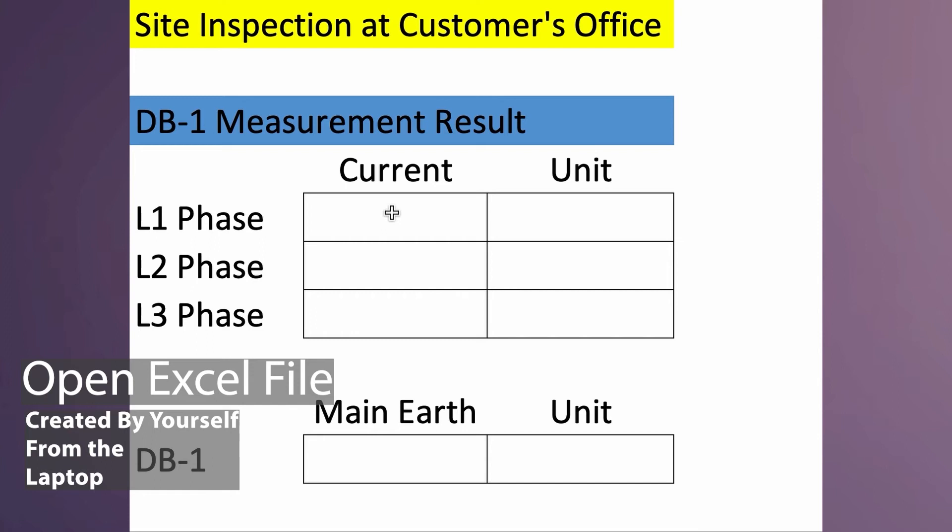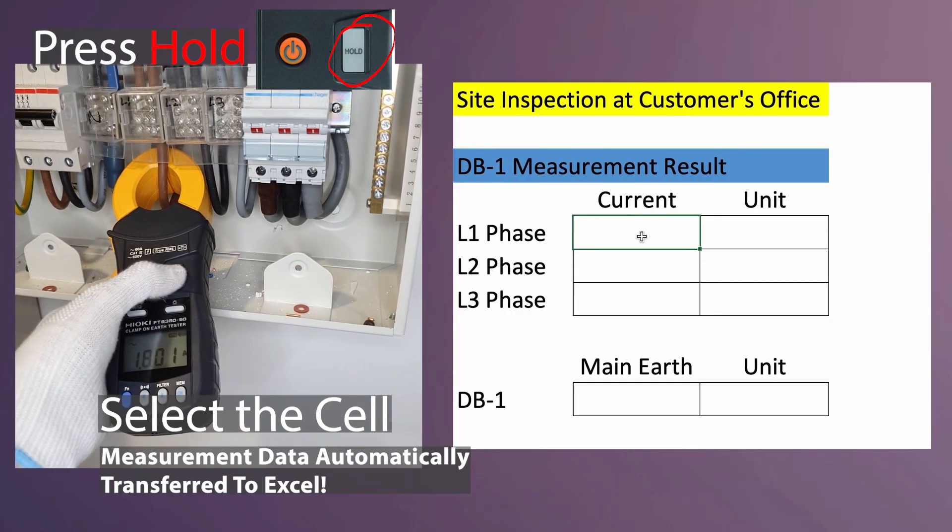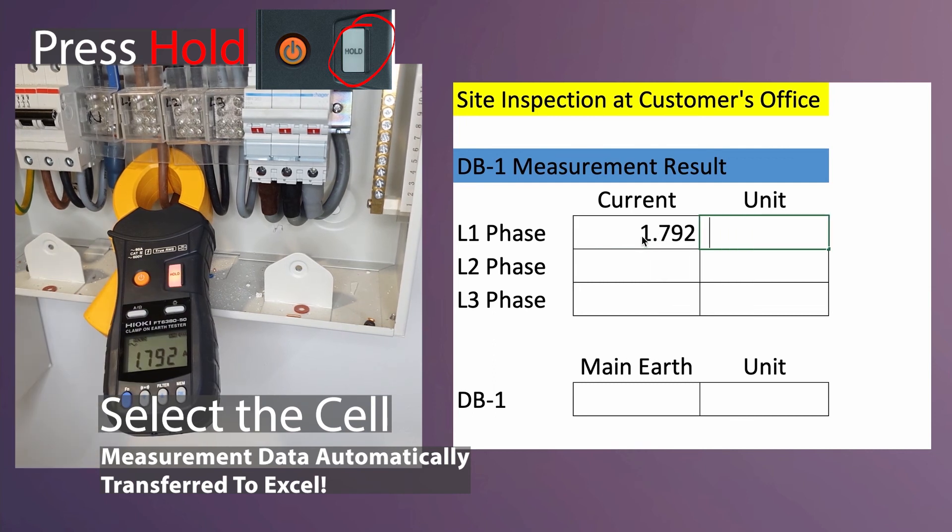Once the Bluetooth link has been established, we can open up the Excel file on the laptop. This is a sample site inspection sheet for DB1 measurements on 3-phase current and earthing. We will take the measurement of L1 phase current — press hold and the results will be captured inside Excel automatically.